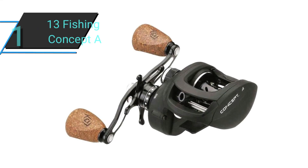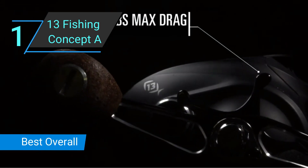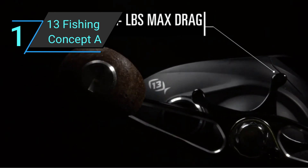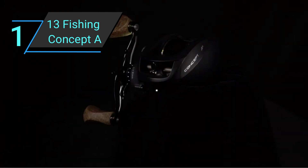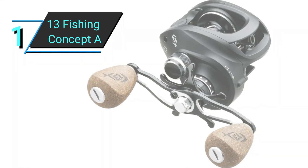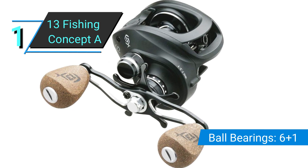Number 1: 13 Fishing Concept A. The first baitcaster is the best baitcaster overall — the 13 Fishing Concept A. It's nearly unrivaled in casting, light, durable, and powerful enough for any bass. This incredible reel was designed to cast better and further than other baitcasting reels.